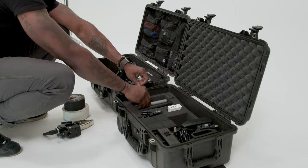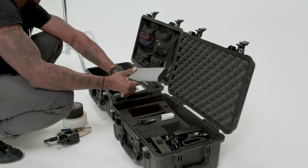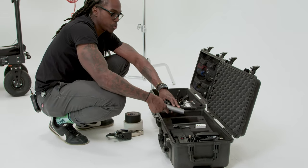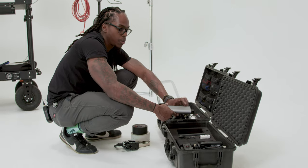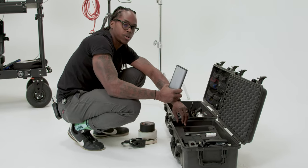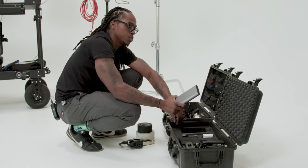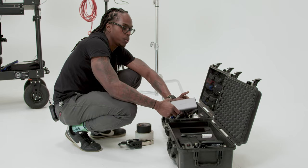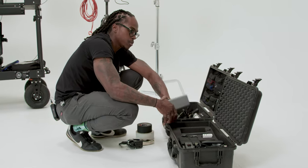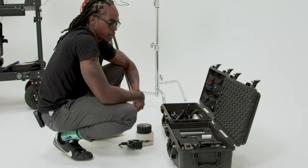This other case is where I keep all of my power stuff. I've got more of those HyperCore batteries, plus a couple of HyperJuice power banks that I normally use to power the iPad — but they also work as a cheaper solution to power your laptop. V-mount batteries can get really expensive, but these work just as well and recharge a lot quicker than a V-mount battery does.